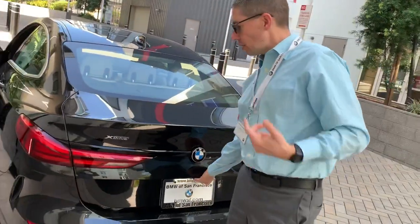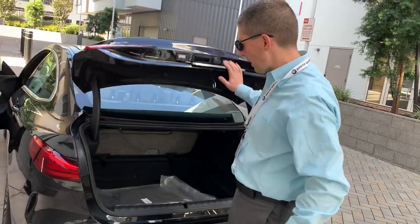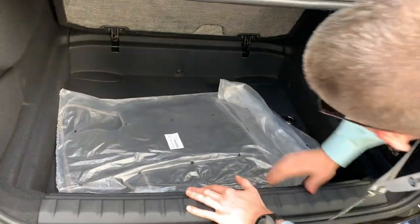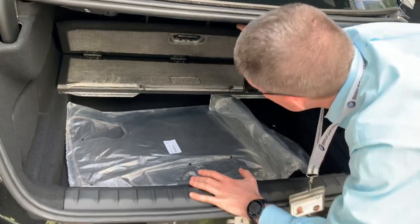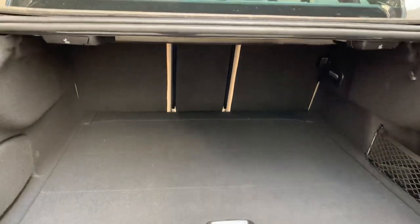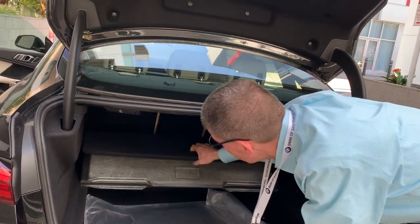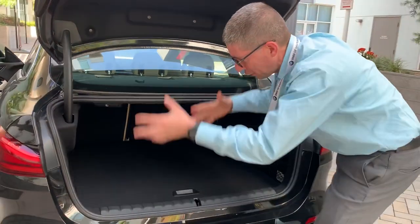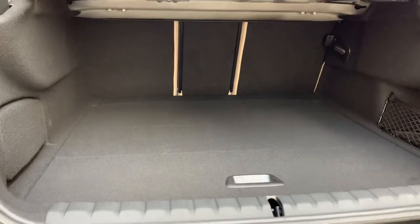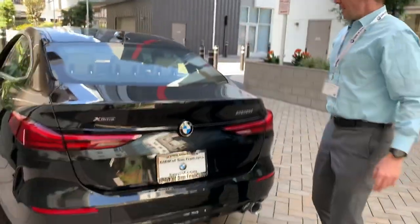Let's take a look at the trunk. It's not like the 4 Series Grand Coupe or some other models — this opens without the glass, it's not a hatchback style. The trunk is really big and there's a divider. Normally this gives you the trunk space with a hidden compartment below. If you want all the space you can fold it up, or remove the divider completely and just have this whole big space. And like pretty much all new BMWs, the rear seats fold down, split in three pieces.